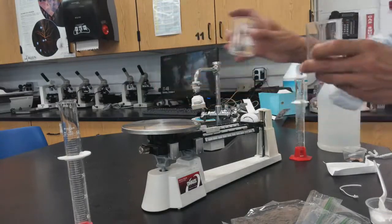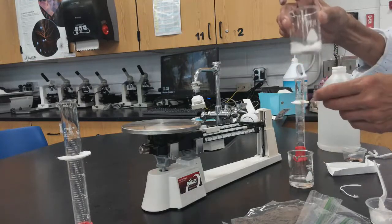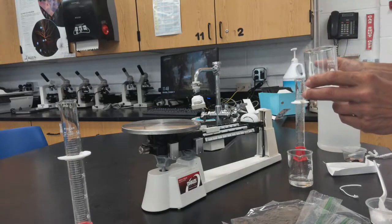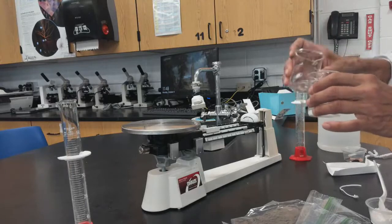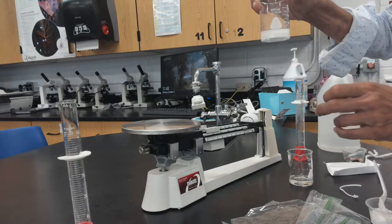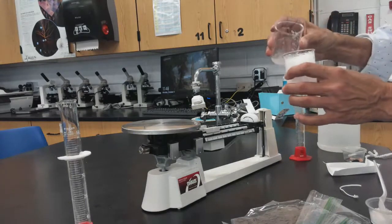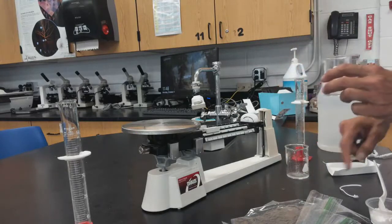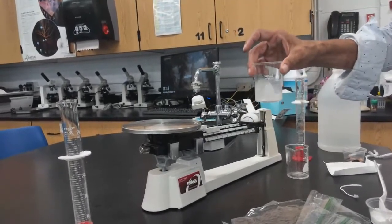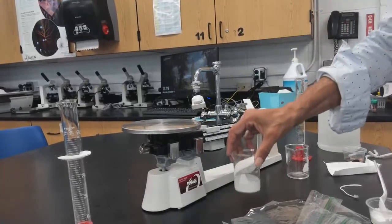Not on the scale, you're going to add acetic acid slowly to the sodium bicarbonate. Do not dump it in all at once — you'll overflow and lose some of the fluid. You don't want that because you'll lose mass. Add it slowly and gently swirl it, waiting for the reaction to finish.